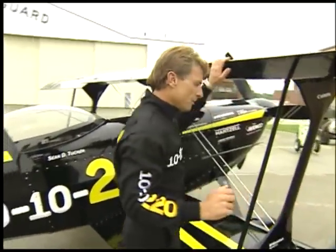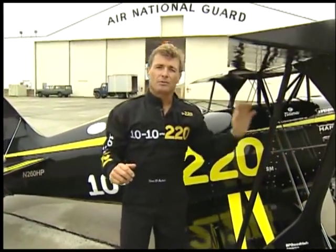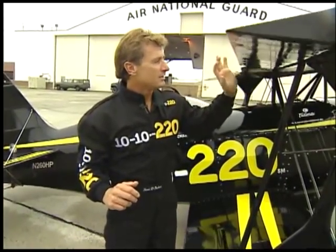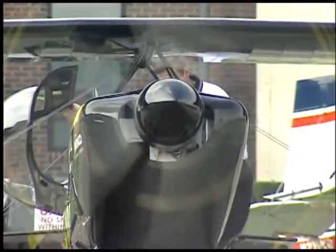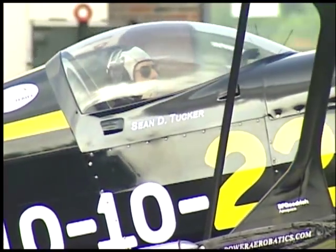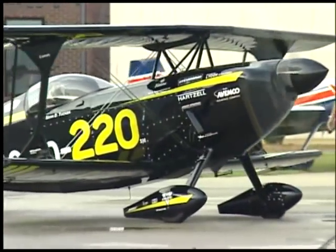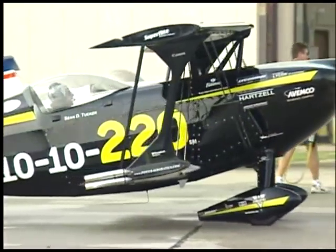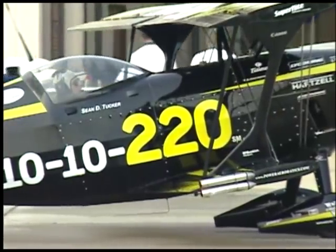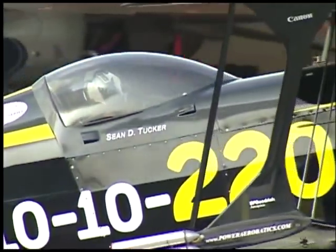This airplane was built just for me. She weighs 1,180 pounds, we have 380 horsepower, and she goes. It's just a Lycoming motor, we got dragster pistons in there, so it's higher compression. The airplane's been flowed, balanced, blueprinted. It breathes very well, it's got special exhaust.